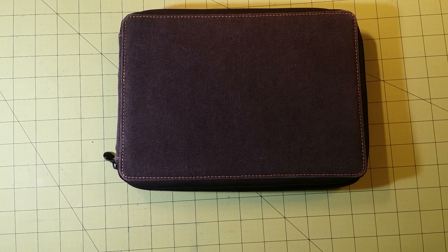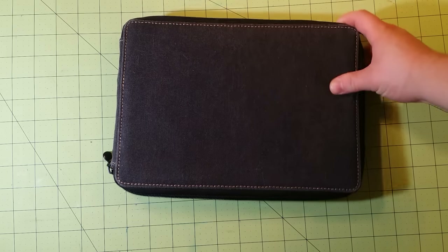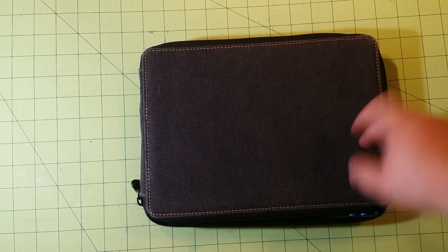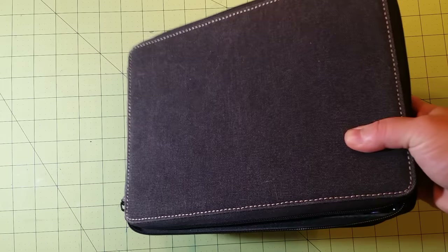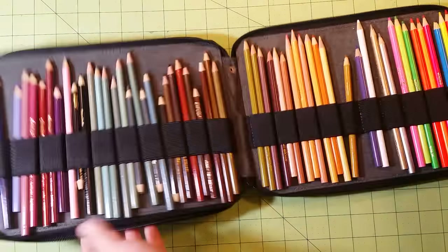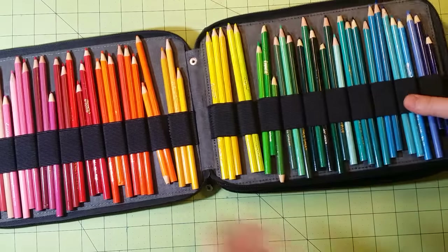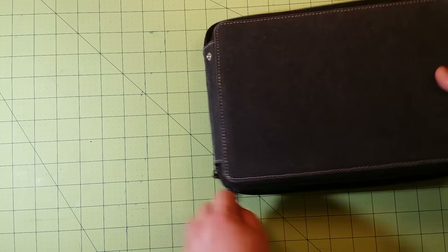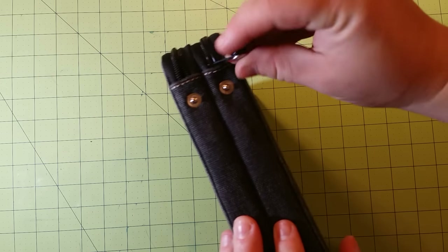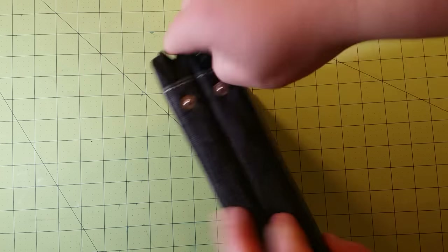Let me introduce you to the case. This case I got from Hobby Lobby and they are quite expensive — about $29.99. I've got several of them now because they are the best cases in the entire world. Not only are they padded so if you drop them your pencils will be safe, but the insides hold 120 colored pencils very nicely. Each side zips and snaps into place — very nice.